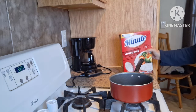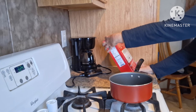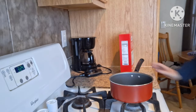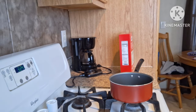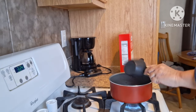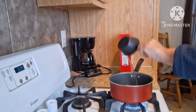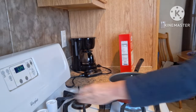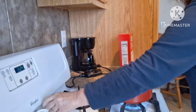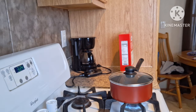Okay my friends, I am now going to make some minute rice. I read the directions on the back — I'm going to need two cups of water. I'm going to turn on the burner. I'm going to add a little salt and cover that, and let that come to a boil.